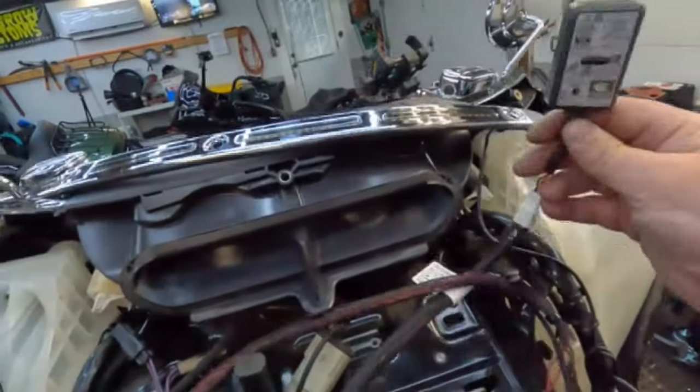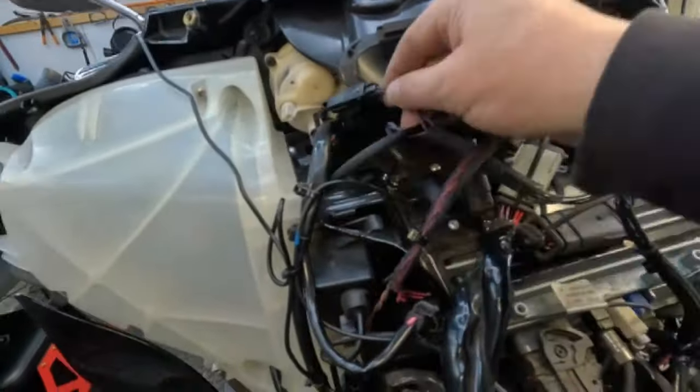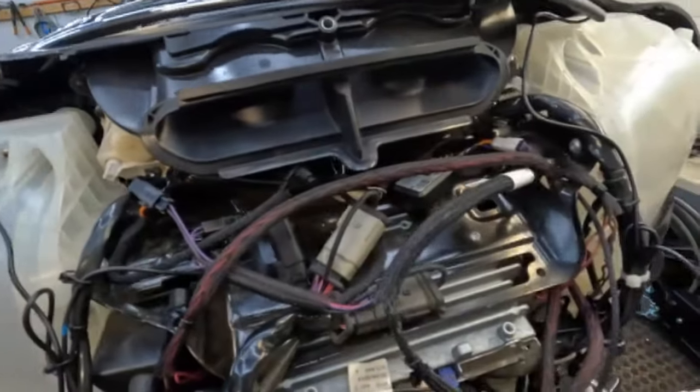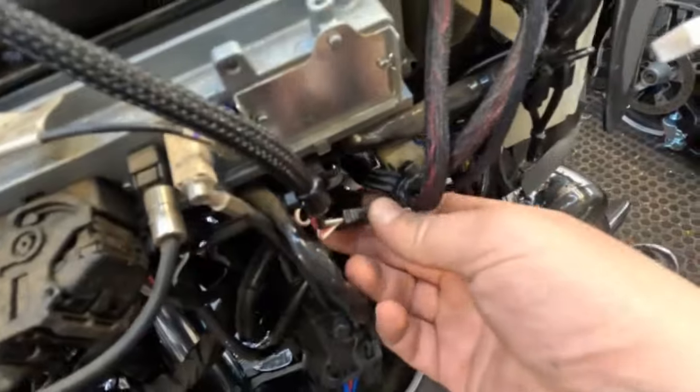The last thing is mounting the Bluetooth dongle connector — it plugs into the 12-volt source here, has a wide connector and a pairing button to pair your device, and it interrupts the right-hand controls. The only thing left after that is getting the radio flashed. I can't do it — I don't have the program to tell the radio it has an amplifier. He'll have to take it to Harley to get it done, and he knew that going in. My OBD2 scan tool can turn certain things on and off but can't handle the radio flash.